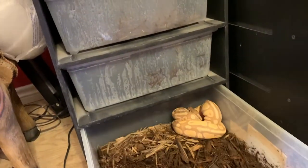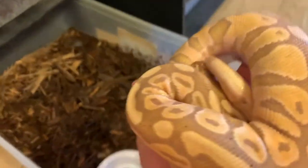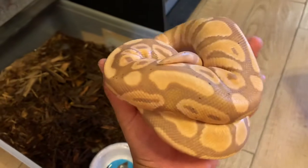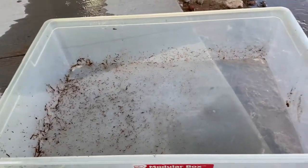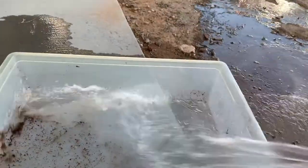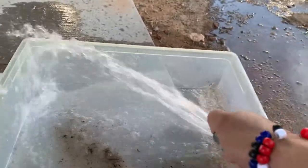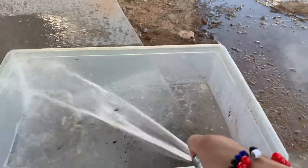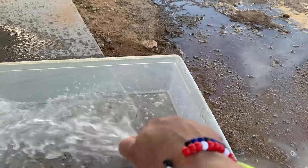This one was also a rescue — it's a banana male, and obviously bananas are only males. This one was also a rescue. It's not deep cleaning today, it's just substrate cleaning really. Deep cleaning doesn't happen until the beginning of the next new month.